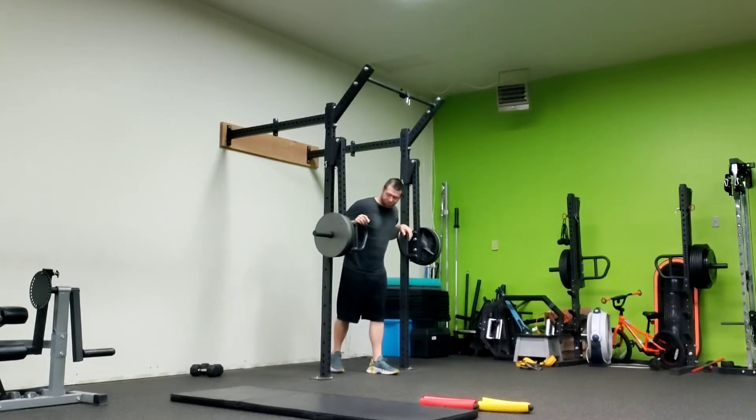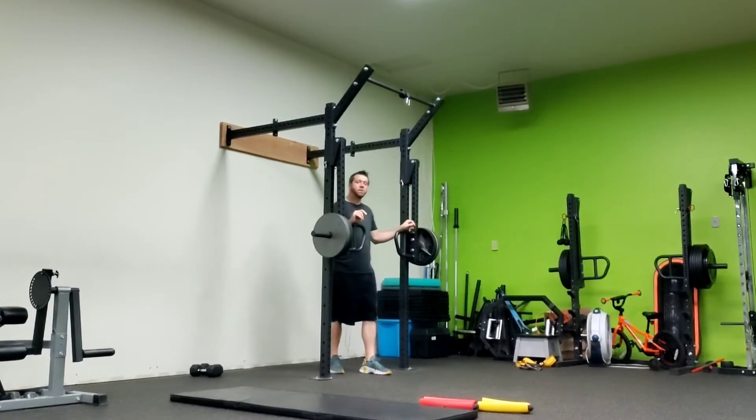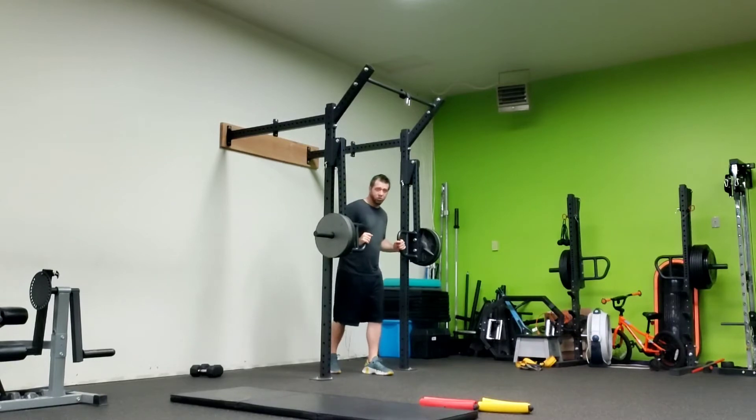Standing chest press. With this you can use whatever grip you want. There's a whole bunch of options here. Most people tend to like to use either the grip on the top or the angle grip. You can use what you want.